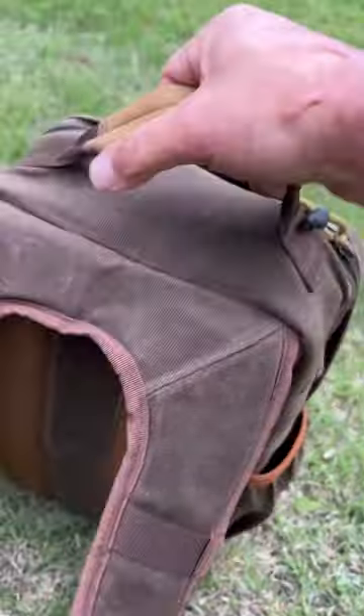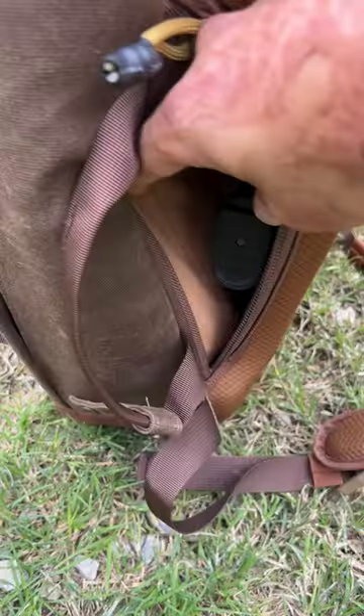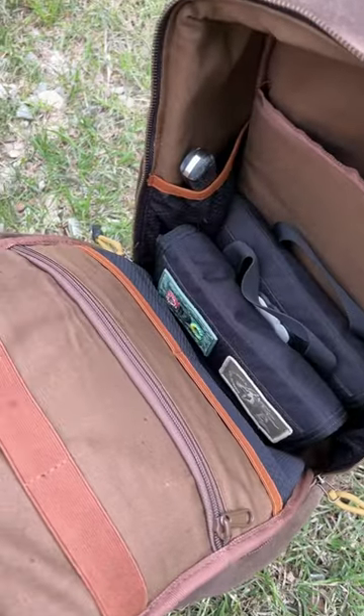More straps, padding up top here, and this hidden compartment right here — you can carry your concealed carry. I don't feel it on my back because of this padding. And here's the inside compartment.